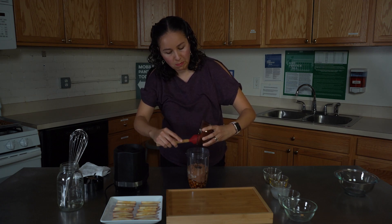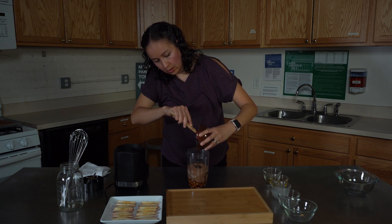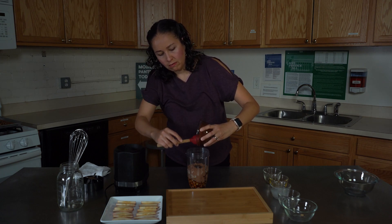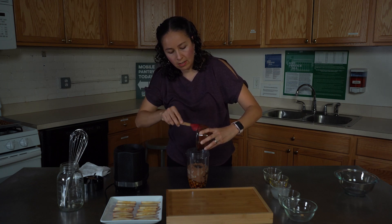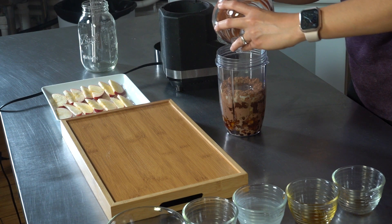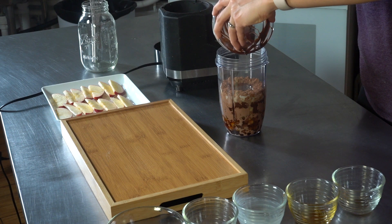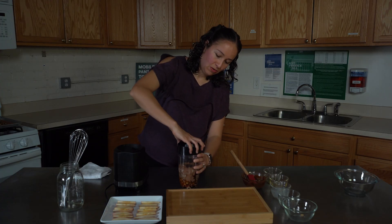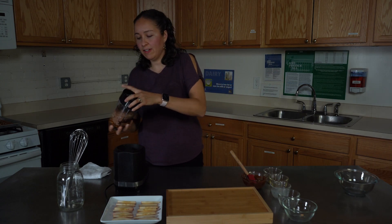You can melt the chocolate chips in your microwave by putting them in for about 30 seconds, then stir, and then another 30 seconds. You can also put it on your stove using a double boiler. Then we go directly to our blender.